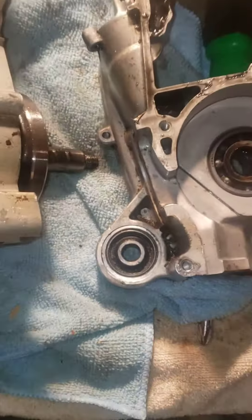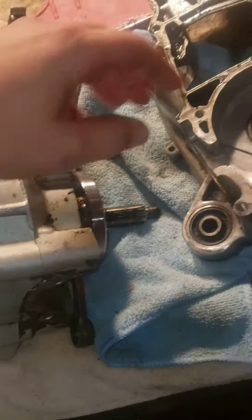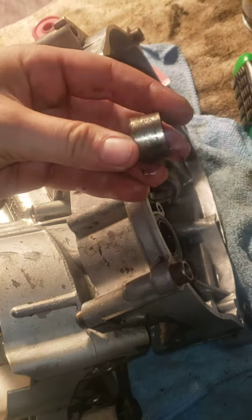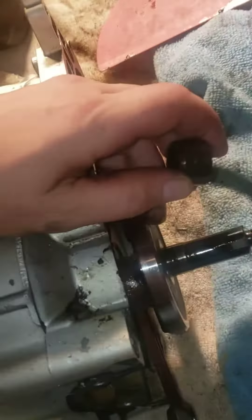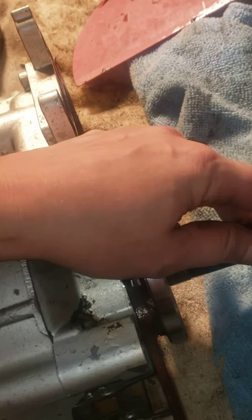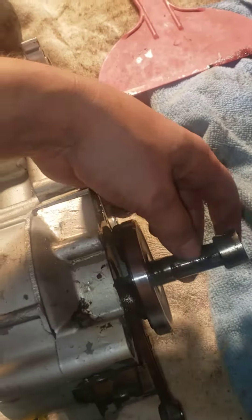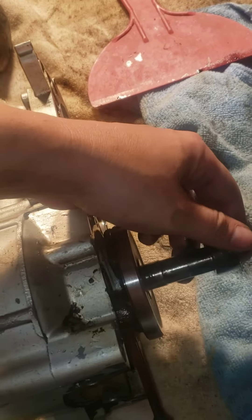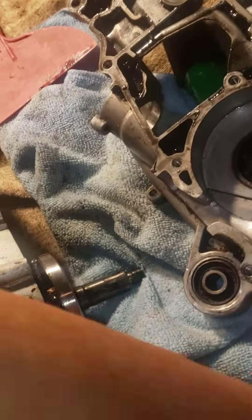Let me get this right — that came apart like that. So this was on that side; there is a spacer that was on there. Where did it fall out of? Well, it had to be on that side for it to fall out.